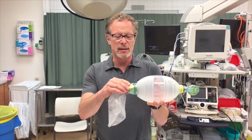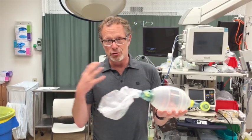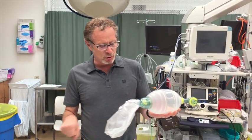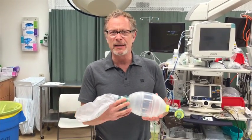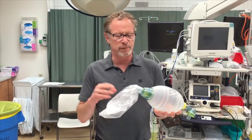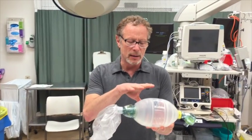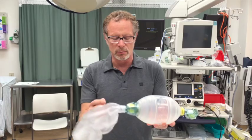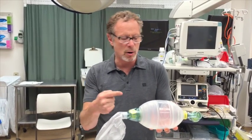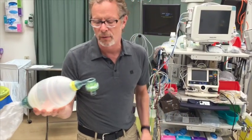One is an air intake valve, meant to entrain air in case you have the patient hooked up but you're not supplying any oxygen. It also has a safety outlet valve in case you're providing too much flow. Then you have a one-way valve between the reservoir bag and the manual bag to give one-way flow from the reservoir to the front of your system.